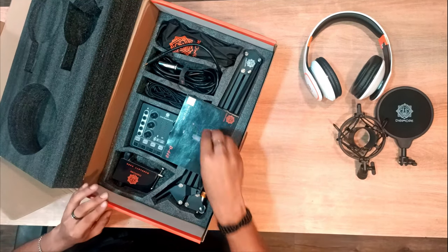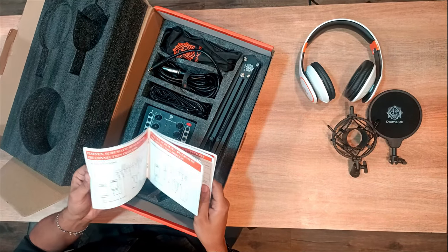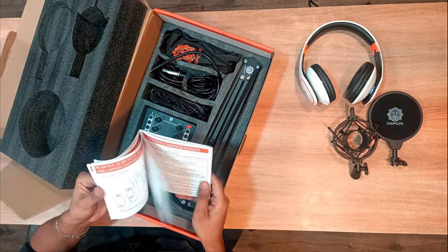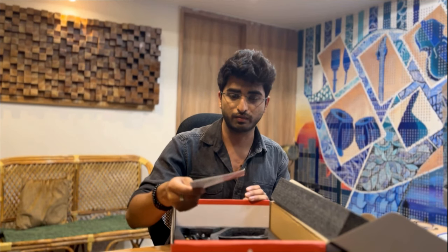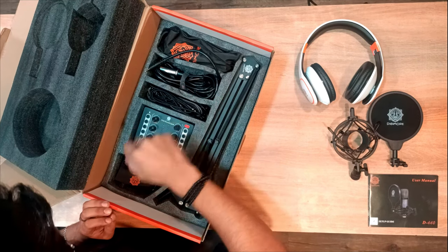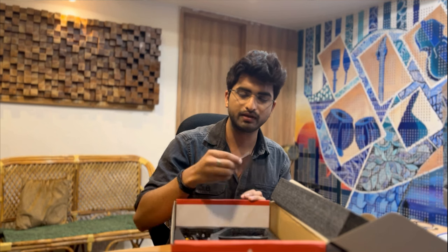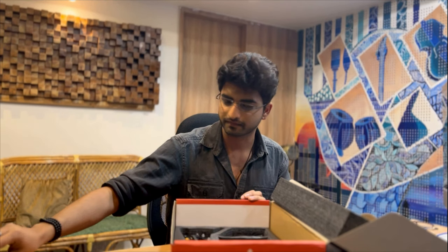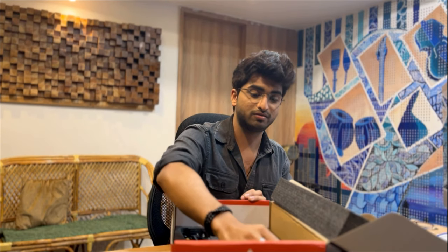Moving on to the next layer of the box — we do have a lot of stuff to unpack here. We have the module user manual, it has all the instructions for attaching and using the equipment, and all the information you need. The next thing is the warranty card — the details of the warranty are on the band, you can check it out.